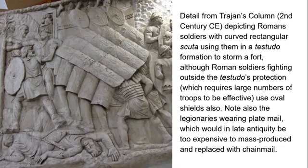The testudo forms a sort of fort that is safe from missiles. However, Roman soldiers fighting outside the protection of this testudo are using oval shields. This is worth thinking about because if you look at the way the shields overlap and interlock, you need a large number of well-trained, well-disciplined soldiers to make it effective, whereas soldiers operating individually seem to carry oval shields.